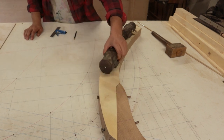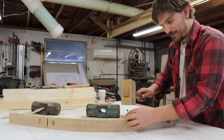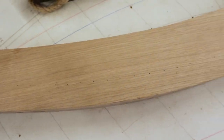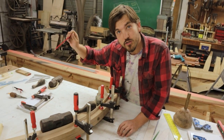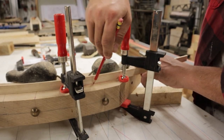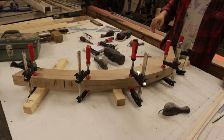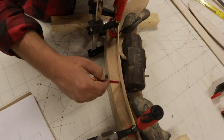Just like with algebra, what we do to one side we must also do to the other side. This is easily accomplished simply by flipping the template over and using the backside of it to transfer the bearding line. We were able to align it by having the waterline marks on the edge of the template. We then fair in the bearding line by springing a batten across all those little pin pricks that we transferred. Springing a batten across these points effectively re-fairs the bearding line, ironing out any discrepancies that were introduced when making the template. This process is then repeated for the other side.